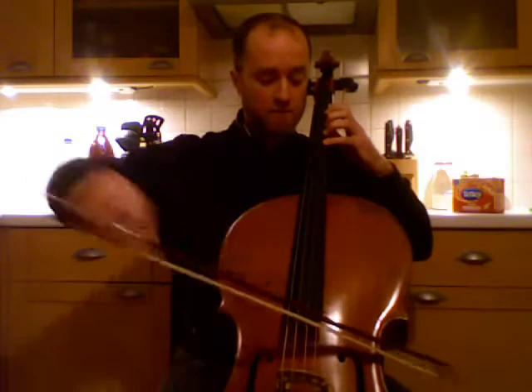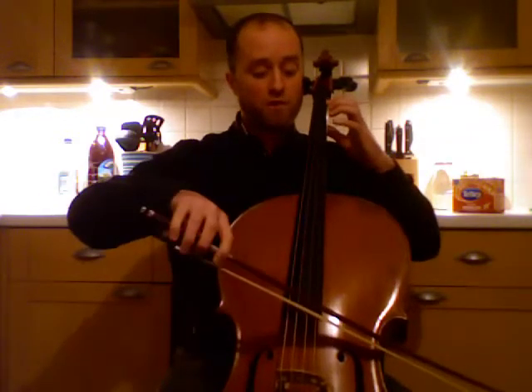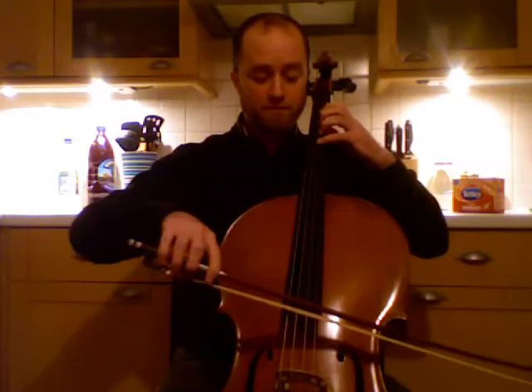And again. Stop — three fingers. Stop — one finger. No fingers. Onto the D string. Stop — three fingers. Stop — one finger. Stop — no fingers. Stop — three fingers.